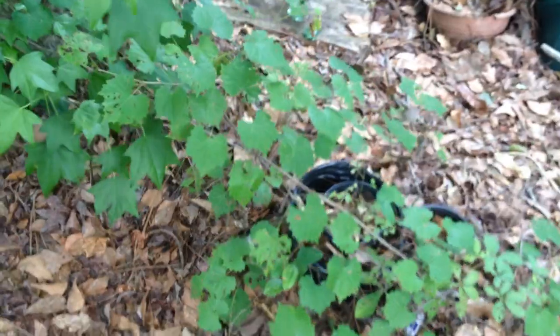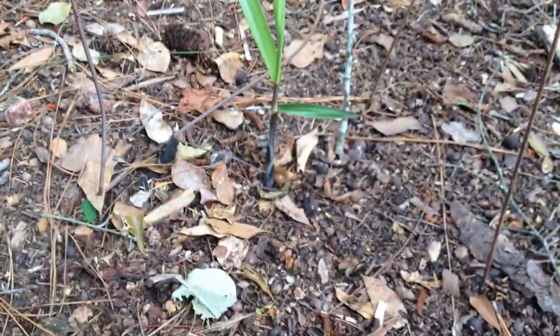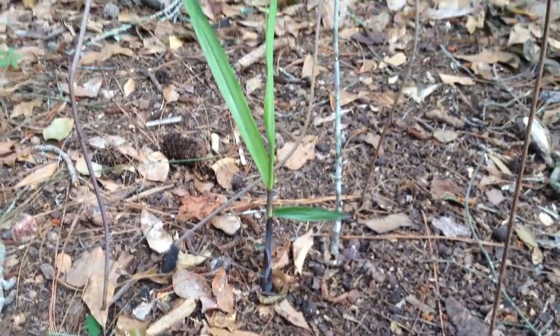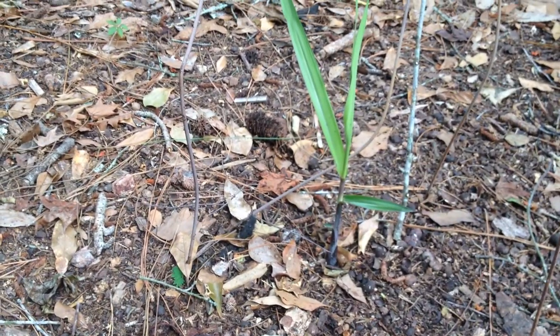Here is a grapevine — that's what I'm growing. And this is a sugar cane. I planted this just from a piece of cane and it started growing. I'm not watering it, but it gets rained on all the time, so it's getting plenty of water and sunshine. It's looking good.